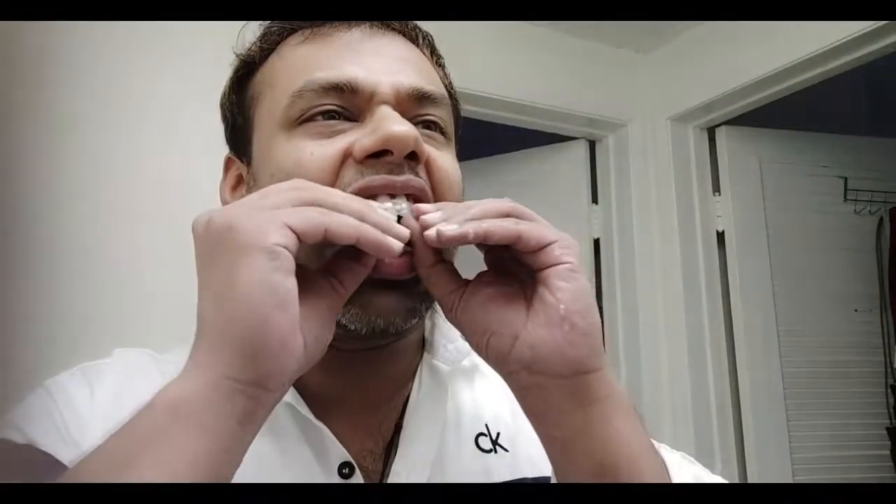Here you can see how the lower jaw looks after fixing the invisible braces. It's hurting a lot — in my honest opinion, getting a hair transplant is easier than aligning your teeth. For the upper jaw, I had to push really hard. I was trying for five or six minutes and the teeth were in a lot of pain. Finally, with a little hard pressure, the top brace automatically fell into place.